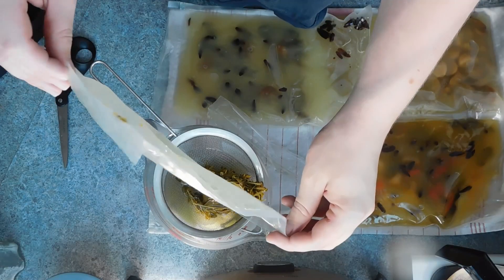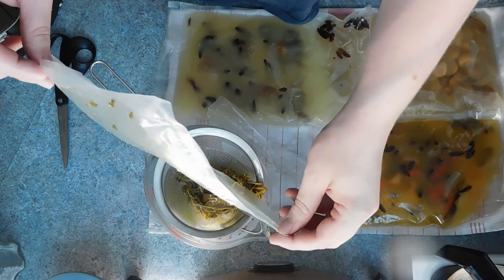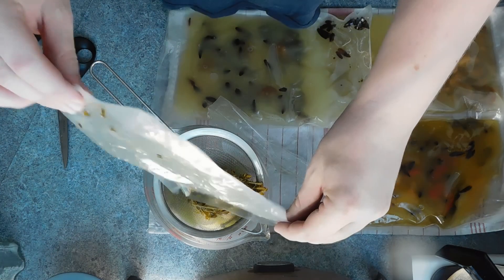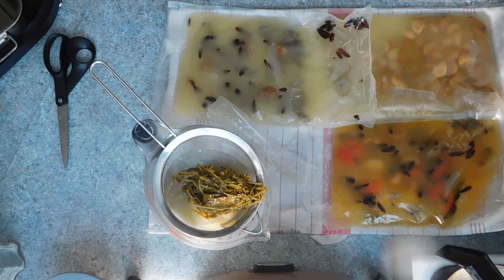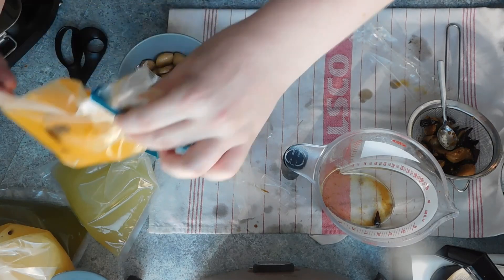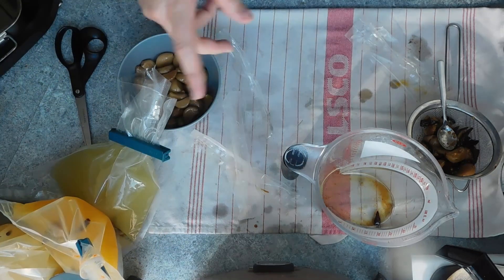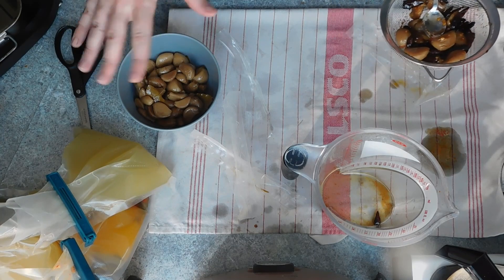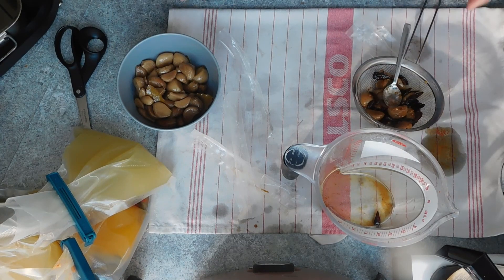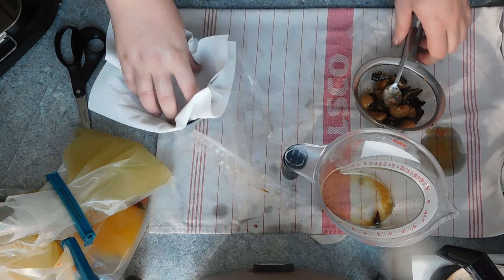Once finished, you want to remove them from the bath, let cool, drain and remove any solids that you may have left floating in there, like the garlic or the sprigs of herbs. Then you want to put them either back into the sous vide bag or into a piping bag, and let the oil rest a while. This way you'll get the separation from the water from the oil, as the garlic and the herbs and anything else fresh you've used will, of course, contain water, and you want to remove the water from the oil.